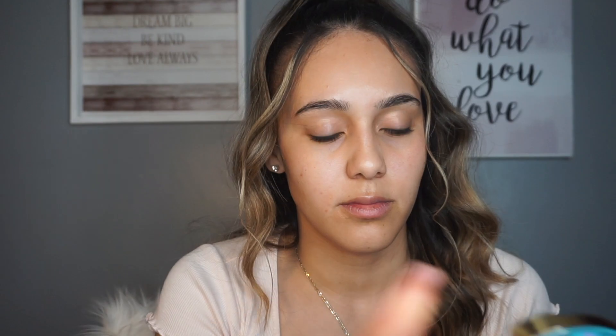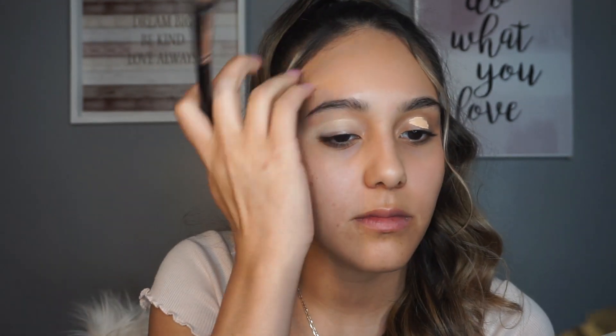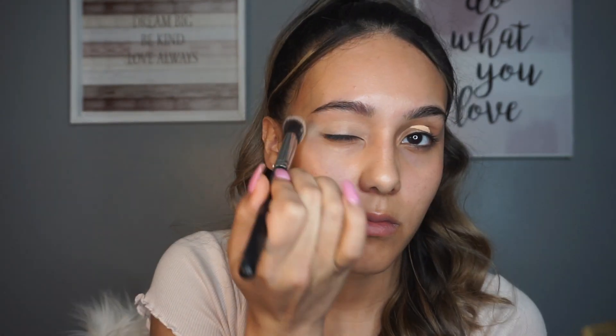To start off with my eyes, I'm going to be going in with the Tarte Shape Tape concealer to prime my eyes for the eyeshadow. I don't usually use an eyeshadow primer because I just feel like concealer works just as good.